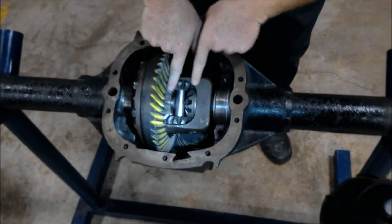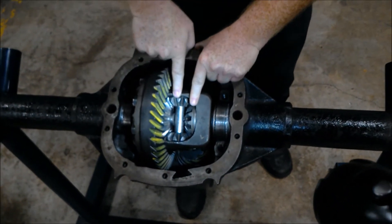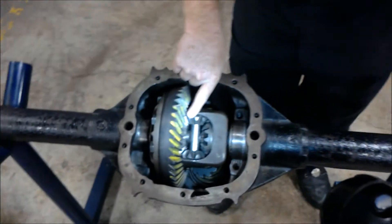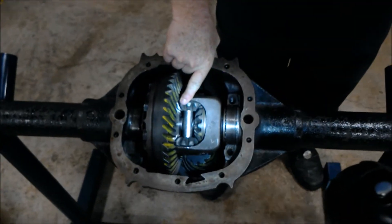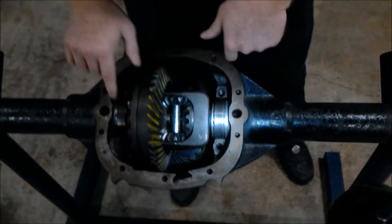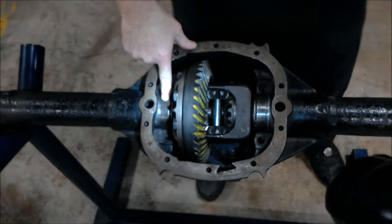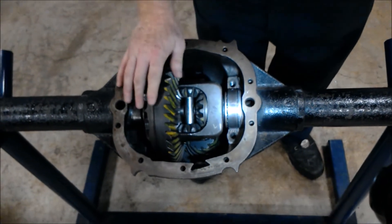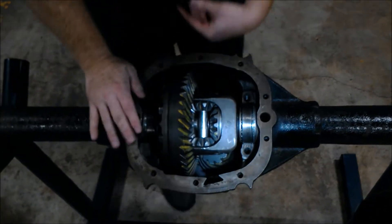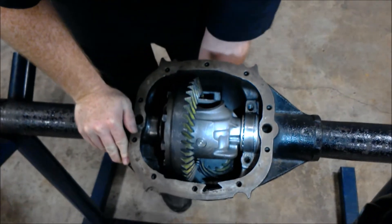Right here you can see your spider gears and your side gears going to your axles. The purpose behind this assembly is that as your vehicle is going around a turn, it allows one wheel to spin slower and one wheel to spin faster, so you don't put excess pressure and you don't drag one of your wheels. As this is spinning, it's riding on your roller bearings right here, which supports the weight of your rear end on your axle. As your ring gear is turning, it turns the entire housing, transferring power to your wheels.